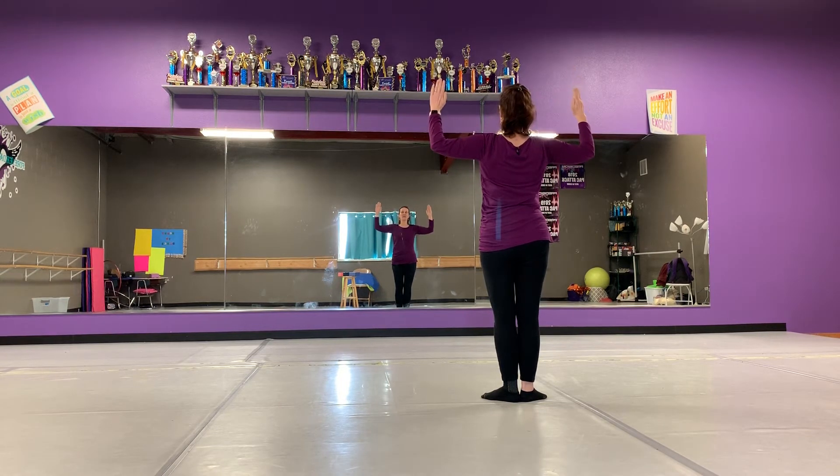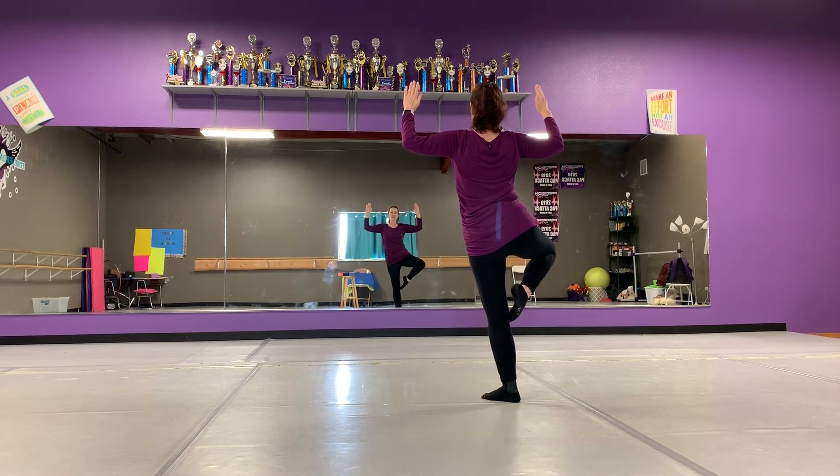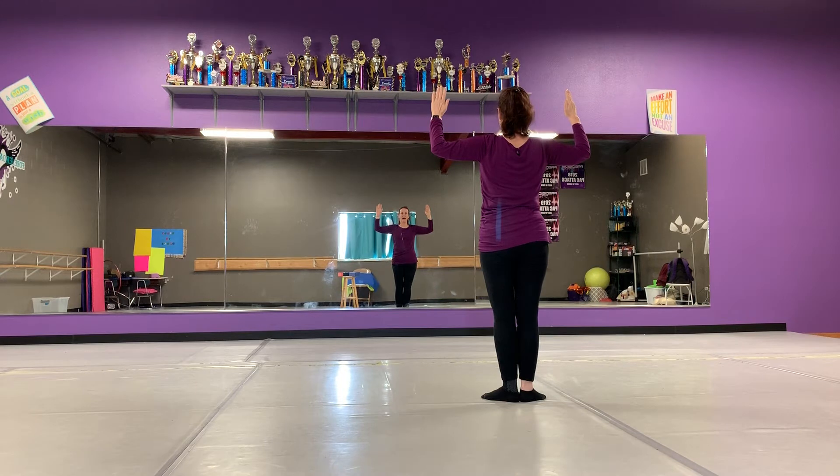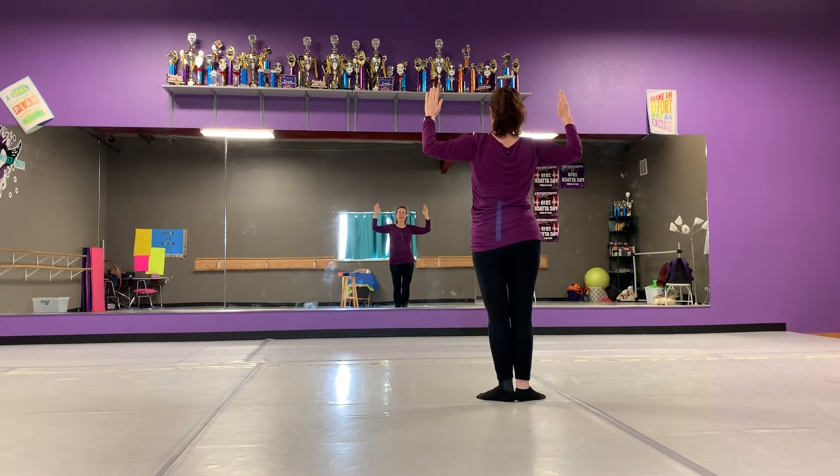Then our arms come back to scarecrow. Our right leg does retiré, which is when our toe touches our knee. Comes back in first. Our left foot does retiré, comes back in first.